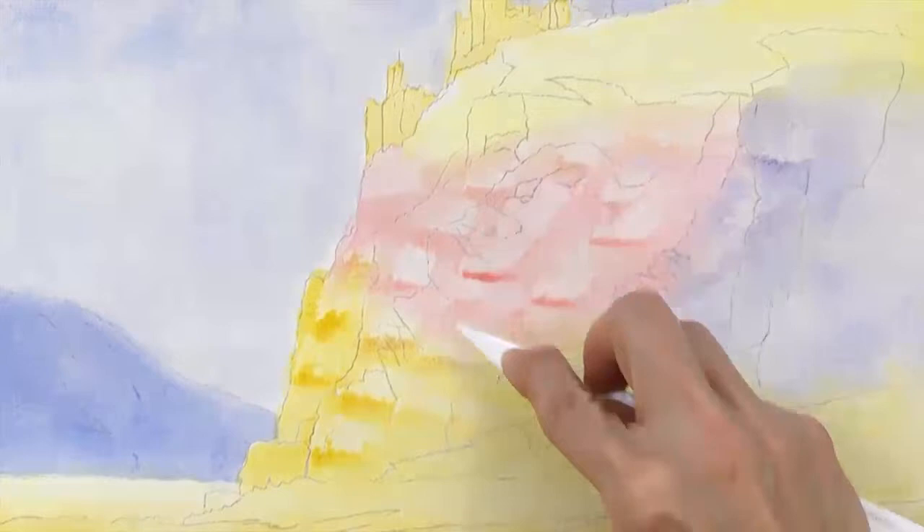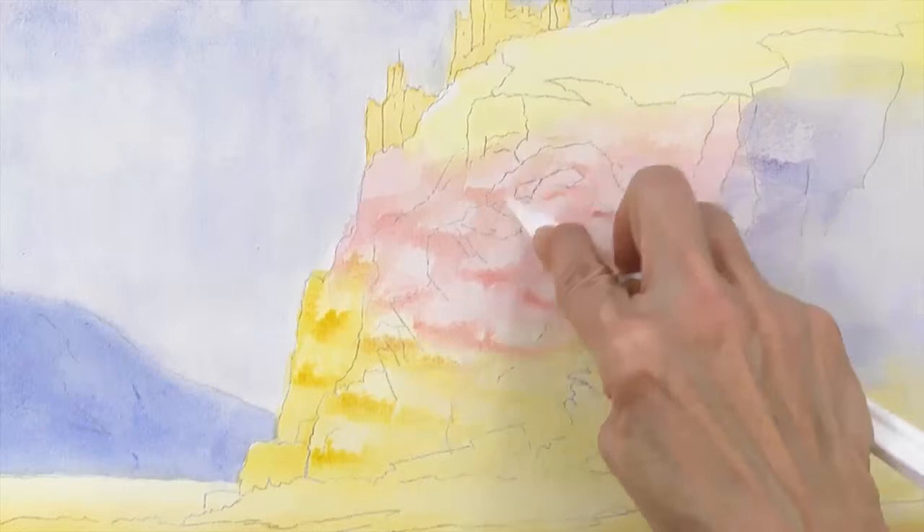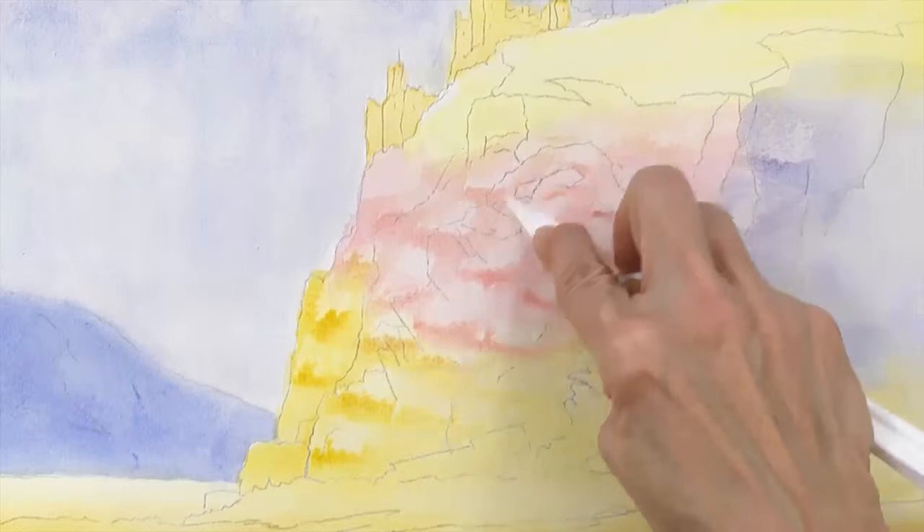If you'll notice, my colors are very pale on the cliff face. You will want to dilute the color when you're painting your cliff, even though it doesn't say that in the leaflet. You may want to try this on scrap paper first to practice the technique. You'll also use this technique to add texture to the rocks in step 29 and to scrape out grasses in step 31.